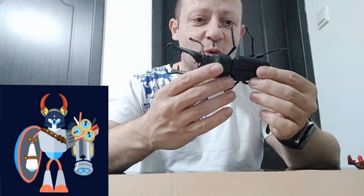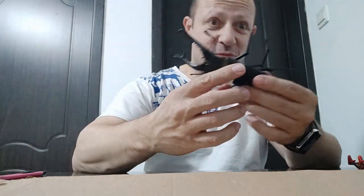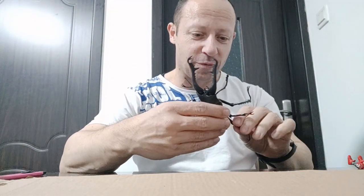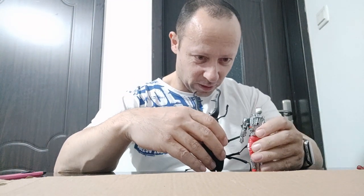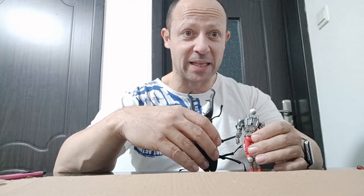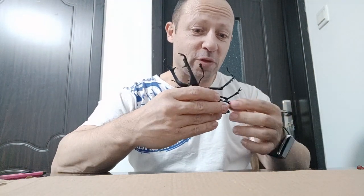Welcome back, awesome action toy fans — subscribe! A little while ago I reviewed this rather awesome stag beetle which comes from Egg Toy. It's rather large. If I measure from body to claws, that's around five inches. That is a big toy — awesome as a monster for your fantasy in 1:18, 1:12, even 1:6 scale. Shoot, that's bigger than life size!